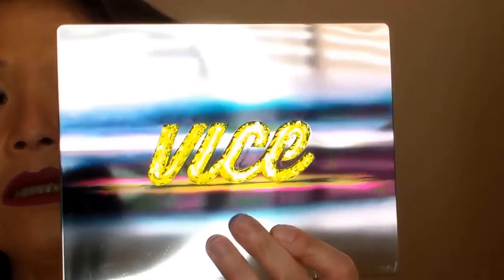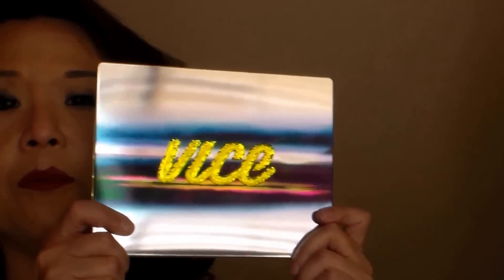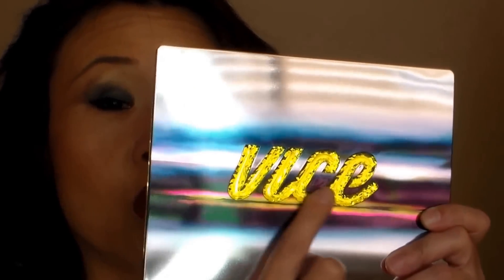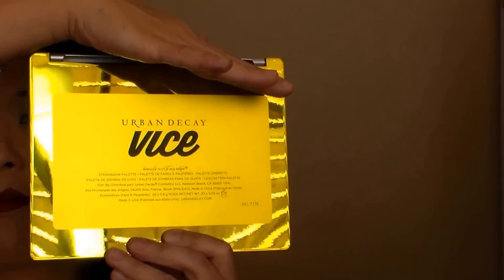Hello, welcome to my channel. Today I am so happy. I have seen a lot of holiday 2014 palettes, and the palette that most appealed to me was the Urban Decay Vice Palette. As you can see, it's creating some glare because it's very shiny, and it has this wonderful chartreuse-colored plastic — like a multi-faceted word here that says Vice, and the back is also chartreuse.